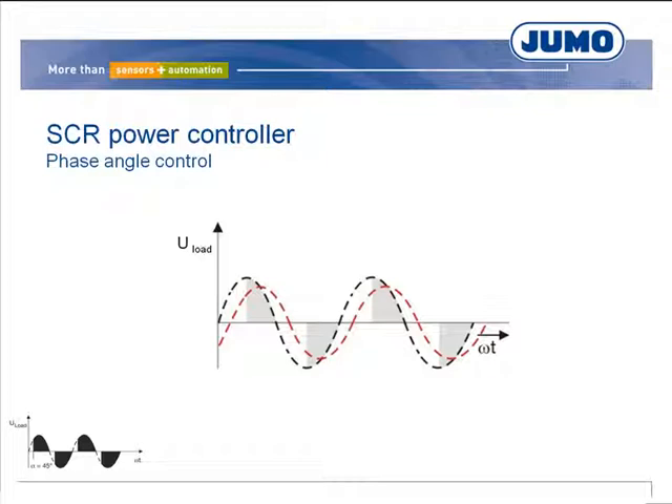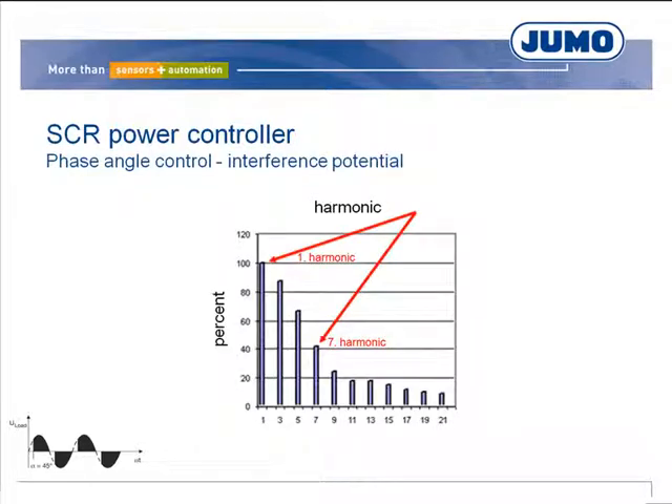In large systems, the reactive power must be eliminated or reduced by compensation facilities. Normally, the fundamental wave is 50 Hz, but due to steep switch-on edges, a multitude of the fundamental wave is also generated. These harmonics have a large interference potential and usually necessitate the use of network filters.